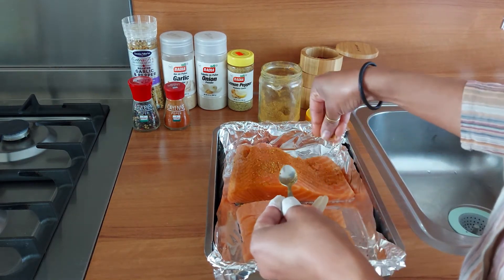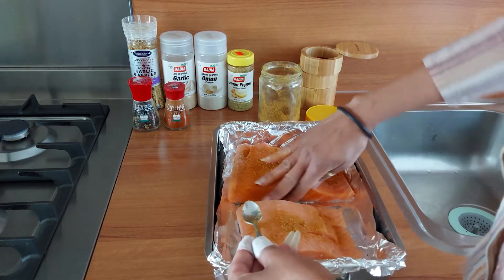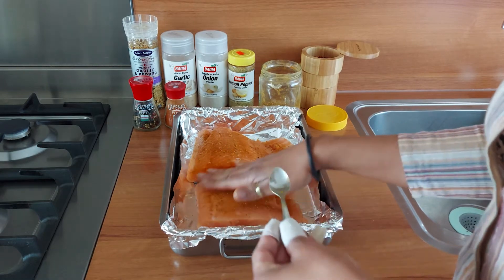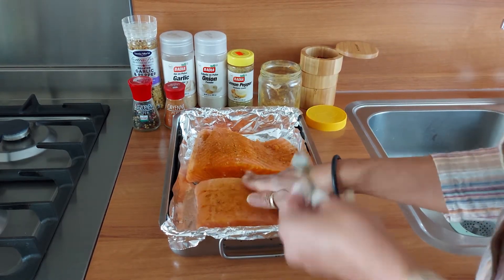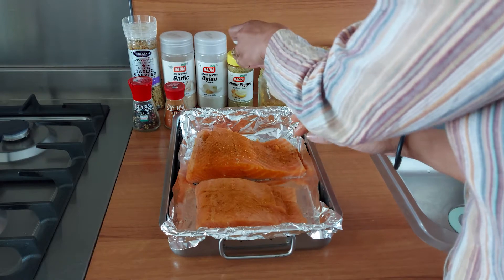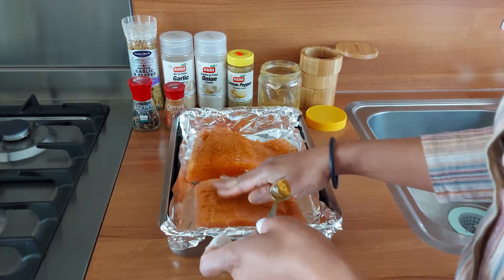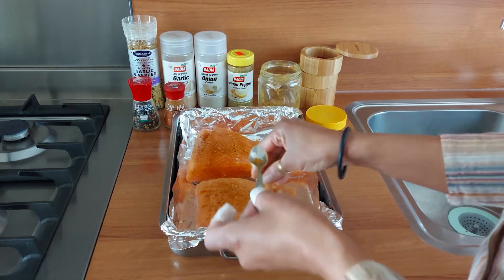Don't forget to rub the sides of your salmon as well. The more love you give her, the tastier she will be. Rub gently — not too hard — you don't want to break the fish, or you'll be looking for the pieces in the oven.